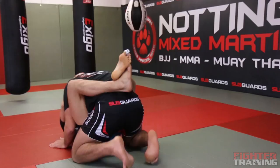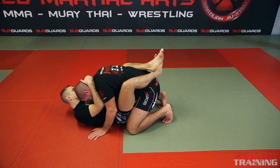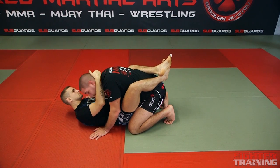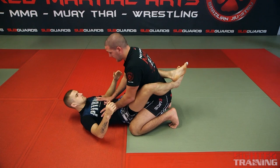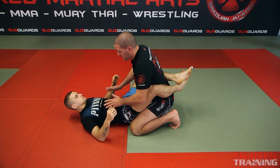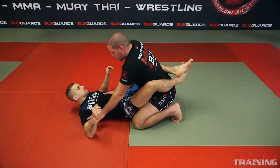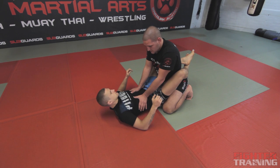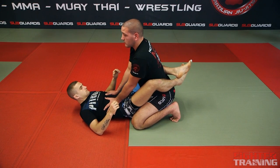My opponent's on his back with his feet crossed behind me. First thing we want to do is build a posture. I want to have my toes on the ground and my heels back, and sit back onto my heels. My hands either want to be on his biceps or in his ribcage with my thumbs on top. I want to create a good posture, head up, so I'm in good control.